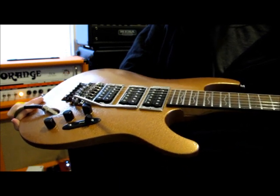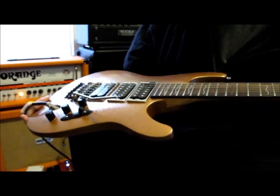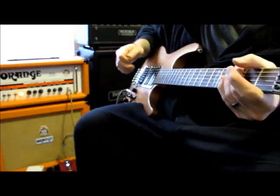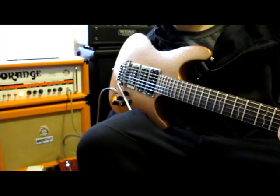These pickups blew me away. They're less expensive than the brand I normally use and they just sound fantastic. I'll do a quick run through of all the settings. Playing through an Orange TH30 half stack, and I've got a little loop queued up on my Jam Man.